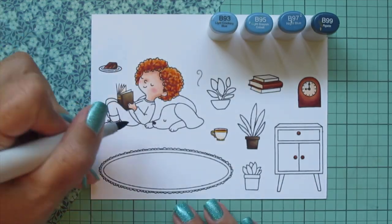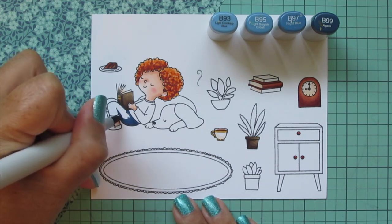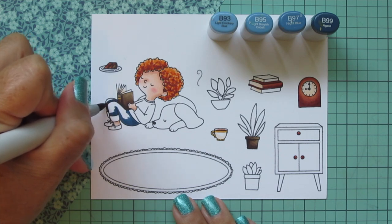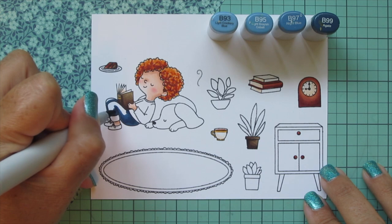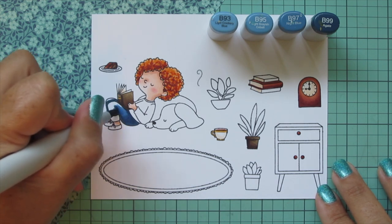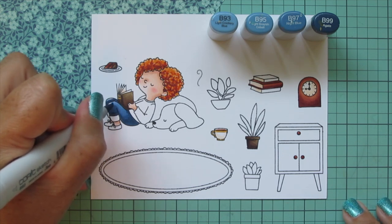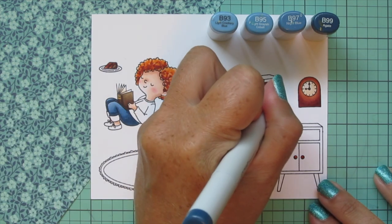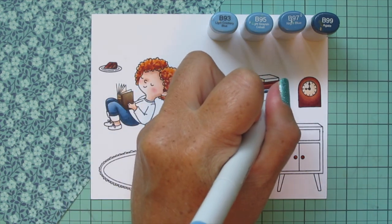Moving on to her jeans using B93, B95, B97, and B99. I'm adding shadow with that B99 on the backside of her jeans, under her top where it casts a shadow, where her legs are drawn up, and where the cuff is rolled up. I blended that out with B97, then used B95 to bring the color out further. I put a highlight on her knees with B93 — that's usually where jeans wear out the fastest and also where the light would be hitting. I also did another book with just the darkest three shades.